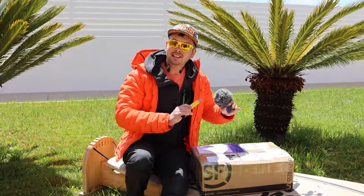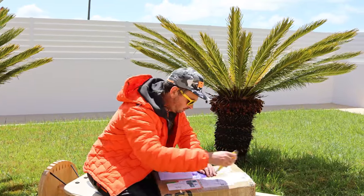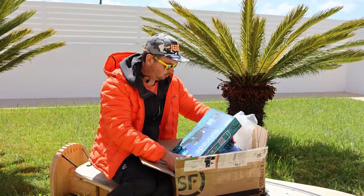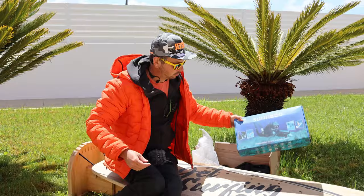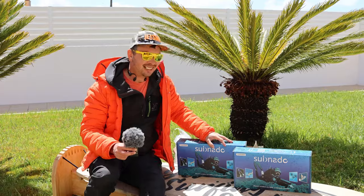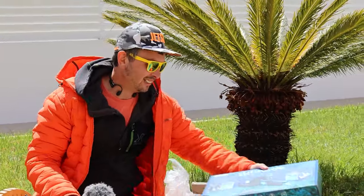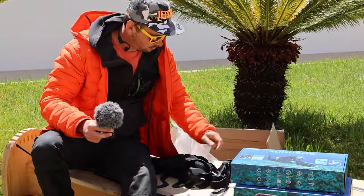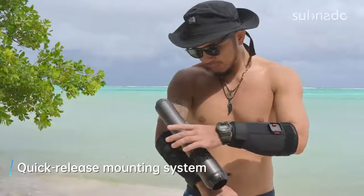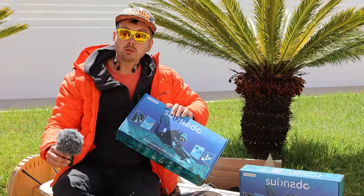Here is the box — let's open it up and see what's inside. Wow, I actually got not just one but two units — I didn't expect that. Look how small they are! I thought it was just one unit. And here we've got the arm attachments which let you go underwater like Iron Man.